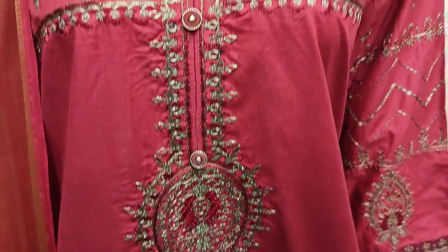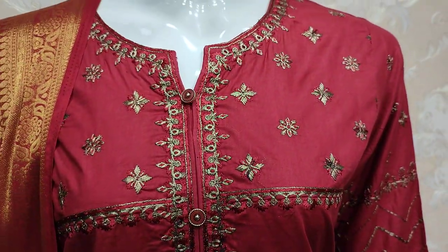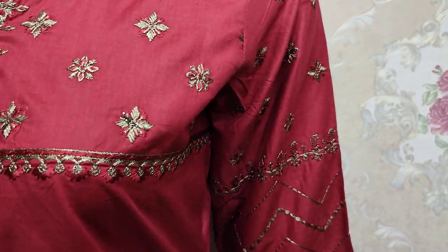Embroidered neck is made. Body style is made. Embroidered sleeves.